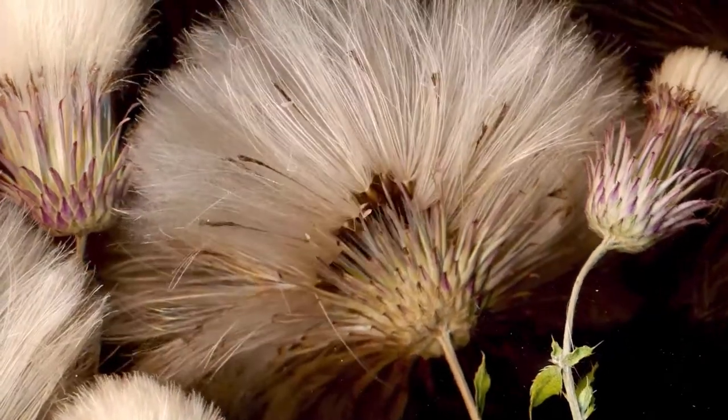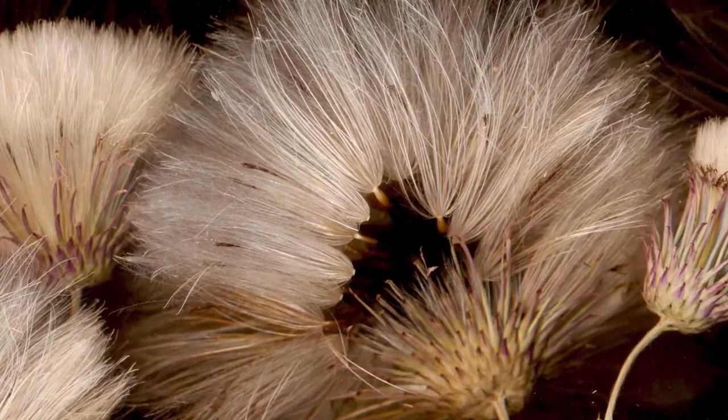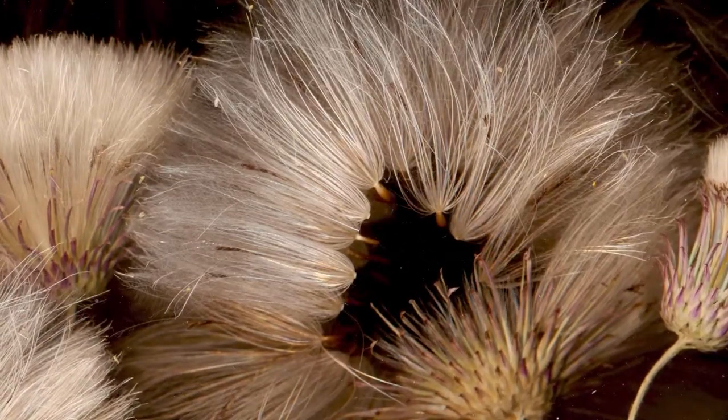I love the negative space that is created as these seeds become partially ejected from the thistle's involucra. The individual fibers of the pappus elegantly form a graceful plume above the brown achenes.